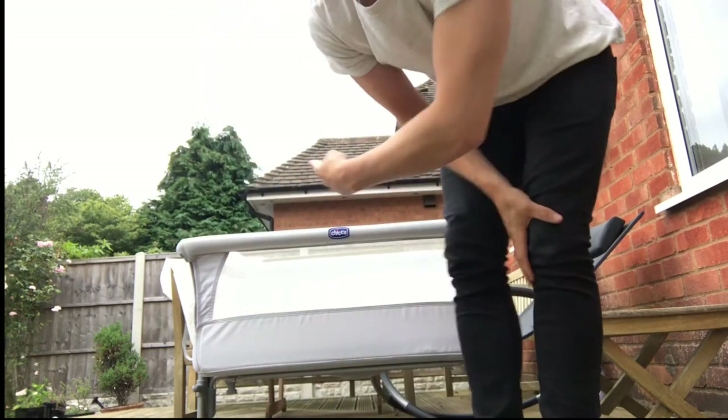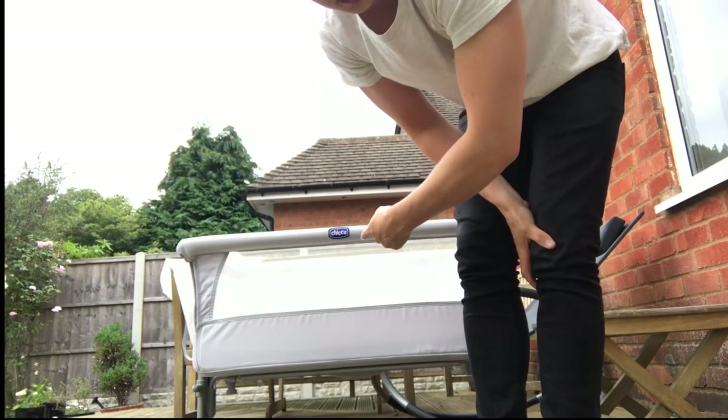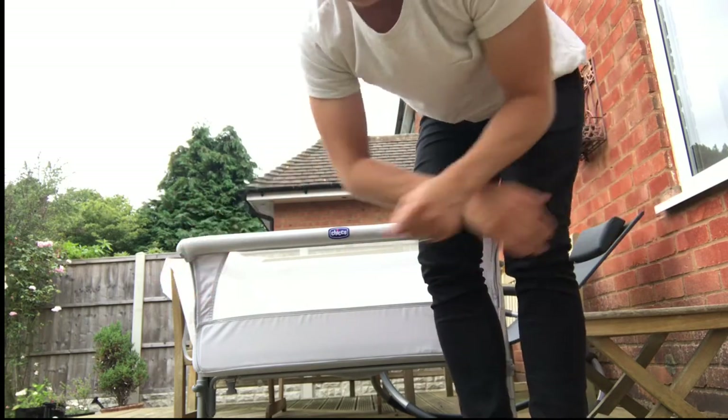Hey guys, welcome to Ben Behaving Dadly. Today I'm going to show you how to assemble a Chicco Next to Me crib. It's really simple, you can do it in minutes. There is also a very good instruction manual that comes with it, but I'm going to talk you through it and you'll be able to do it super quick.